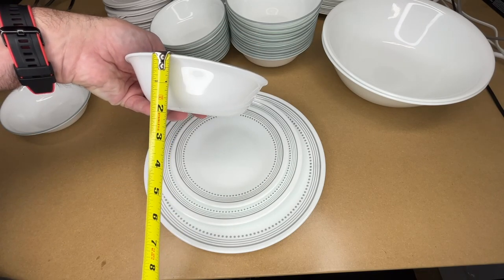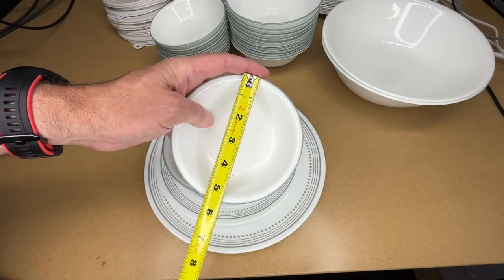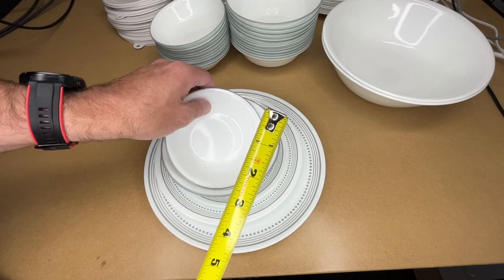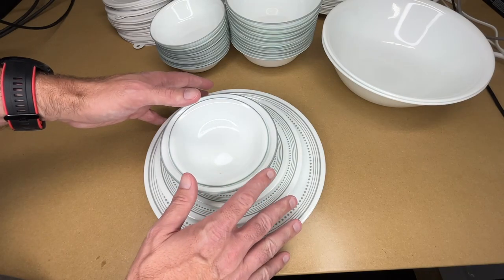The soup and cereal bowls are just under six and a quarter inches across and look to be just under two inches tall. The dessert bowls are about five and three eighths across and about one and three eighths tall. Those are approximate measurements. It came with 12 of each of these pieces.